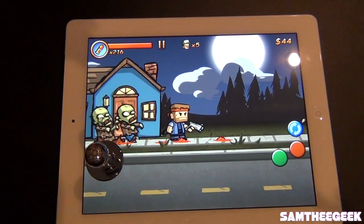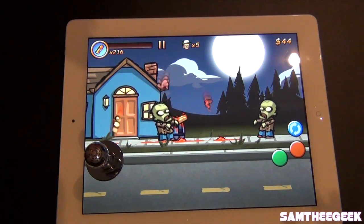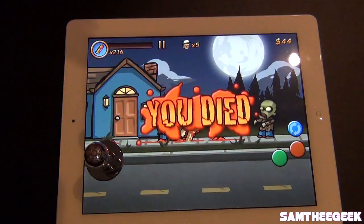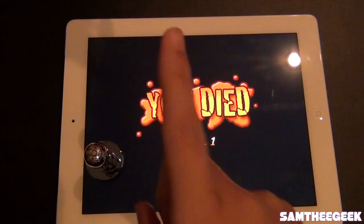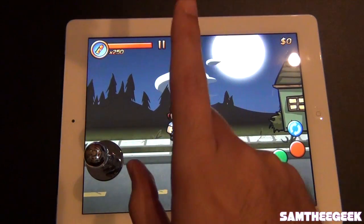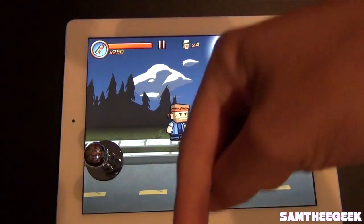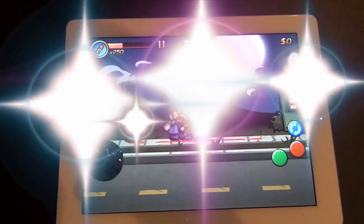So that's about it for the demonstration video of the iPad joystick kit — a really nice addition, I would recommend it. It's been a pleasure making this video for you guys. Do subscribe up there, leave a comment down below, give me a thumbs up — that would be sweet. Thank you guys so much for watching, take care.